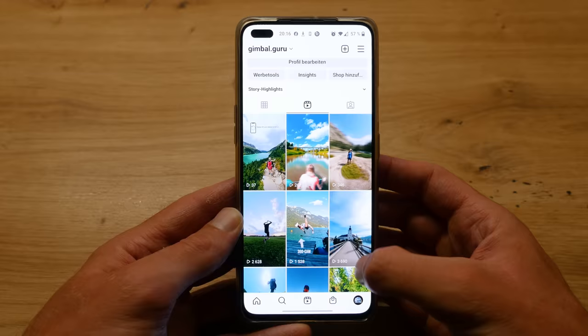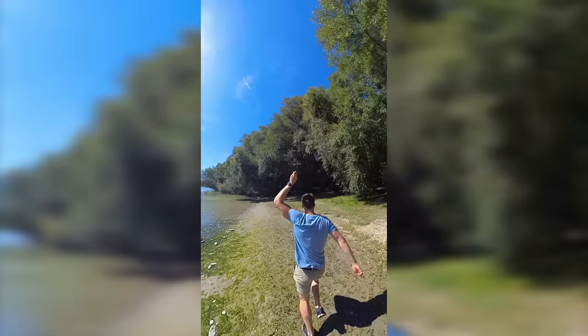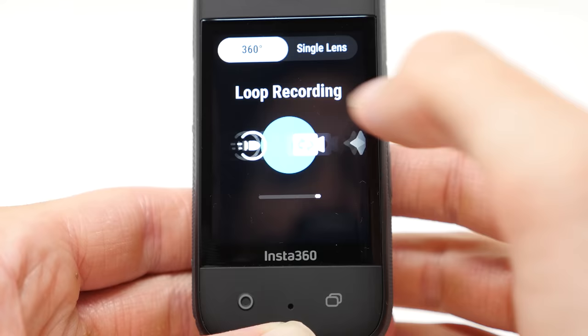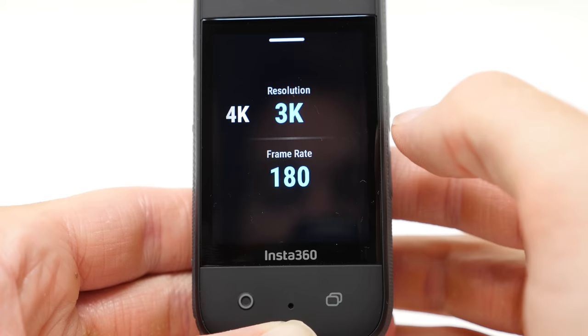Idea number four is dynamic 360 bullet time slow-mo shots. The Insta360 X3 allows you to create breathtaking 360 bullet time slow-mo shots in 4K 120fps, or even 180fps in 3K.